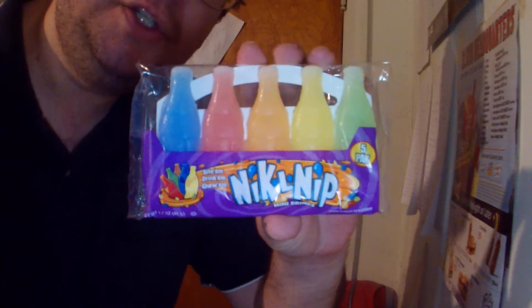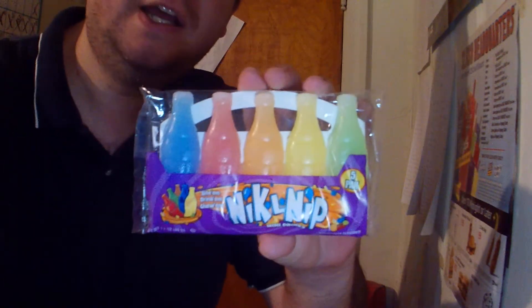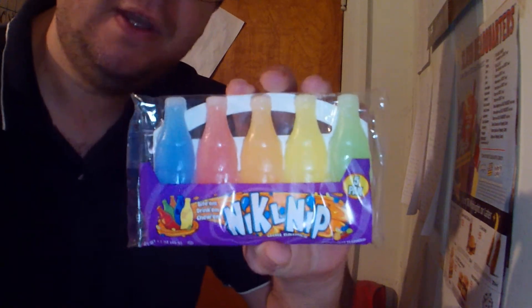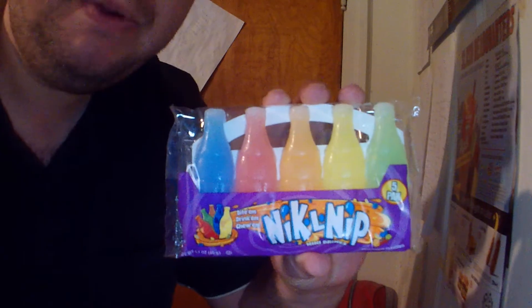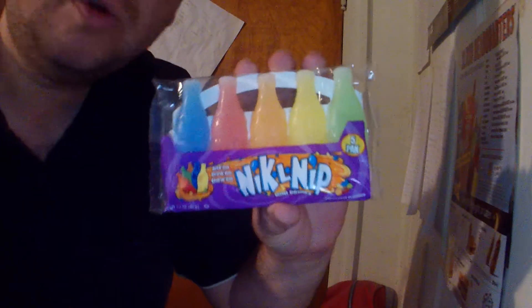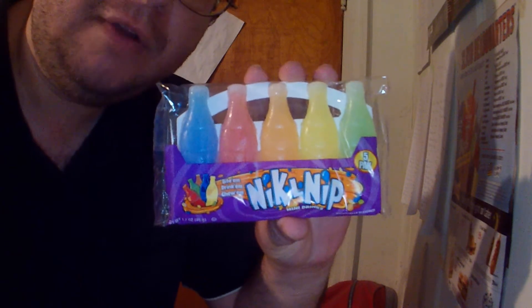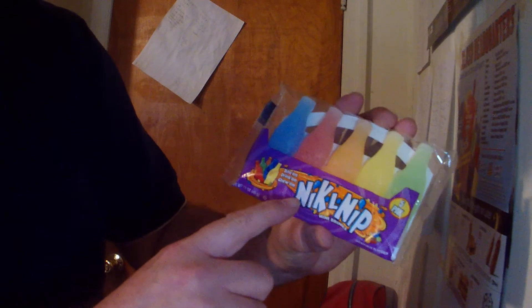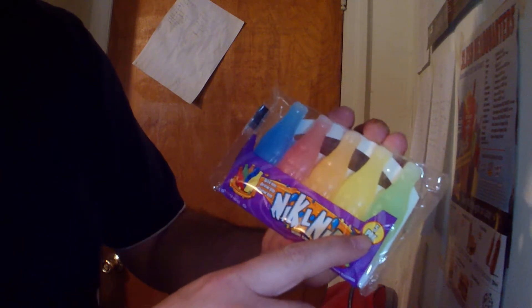Hey everybody, today we're going to do something that I've heard a lot of people say just isn't out there anymore. Well, here it is — Nickel Nip! It's the old wax coke bottles, those little wax bottles with the colored and flavored liquid in them. It's Nickel Nip, five in the pack, a variety of colors and flavors hopefully.